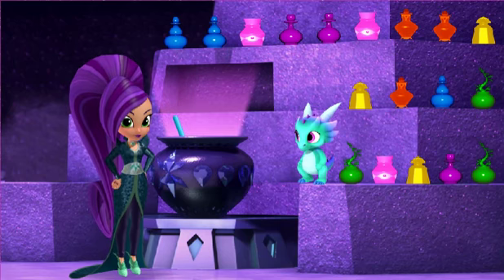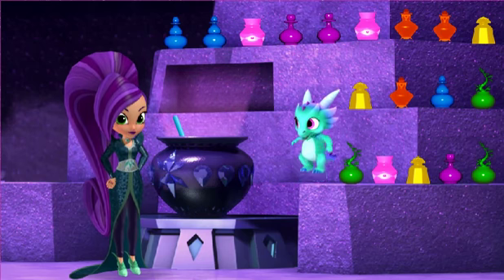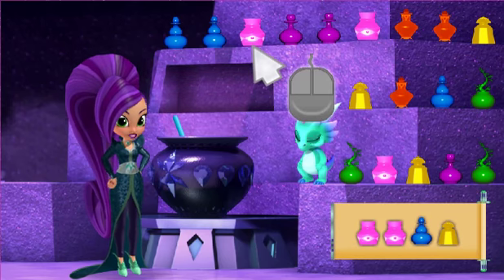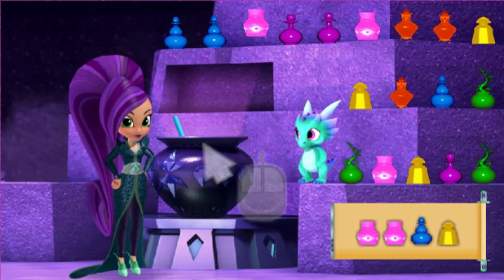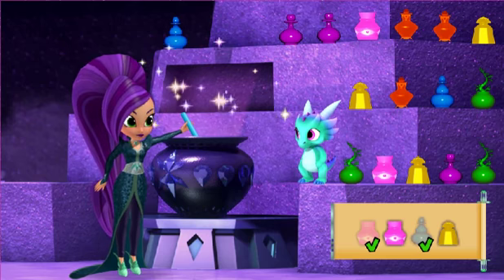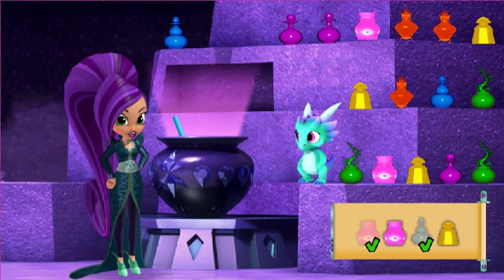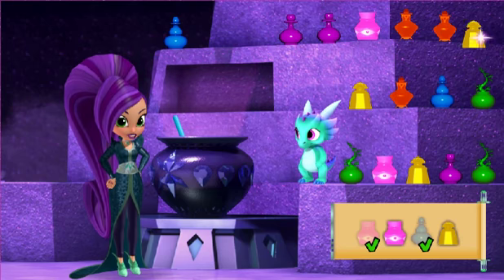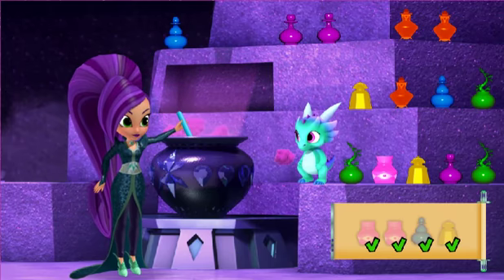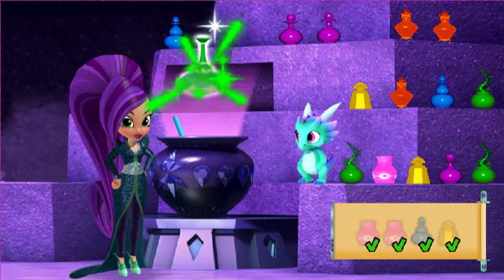Okay, Nazboop, the first potion we'll make is a power booster for our scooter. Yeah, yeah, yeah! Let's see what ingredients we need. Find the ingredient on the shelf and click on it. Click pink bitter berry juice. Blue sticky fingers. A fresh green — that's not in the recipe. Yellow sneak-a-peek powder. Pink bitter berry, well done. All right, the power booster potion!